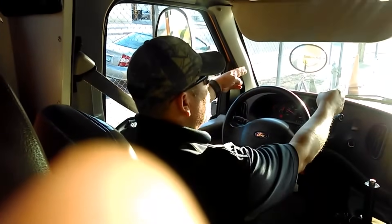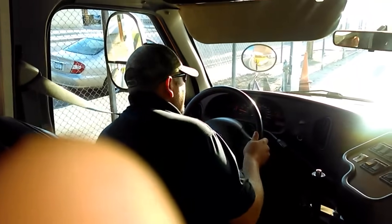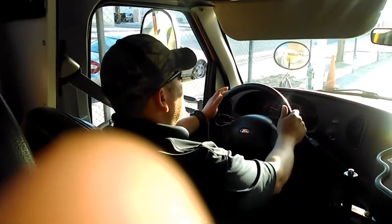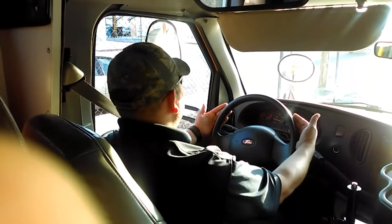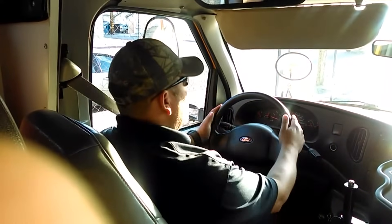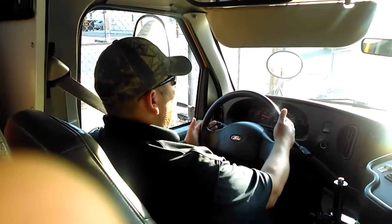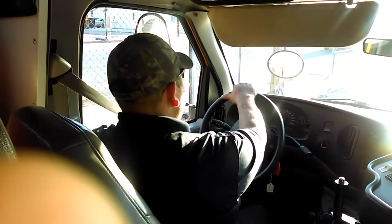Now I'm going to test the brakes. I release the parking brake and go forward gently, then apply the service brakes — the bus stops. My brakes are good. At the same time, I was checking for any pull on my steering wheel either to the right or to the left. There was no pull.